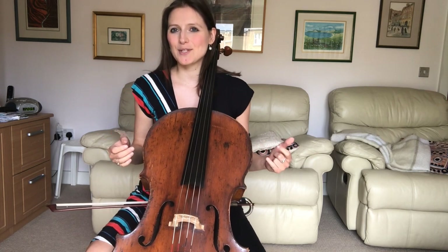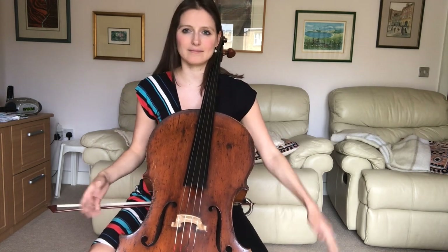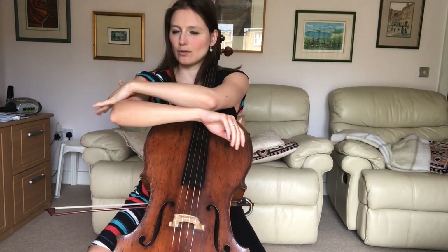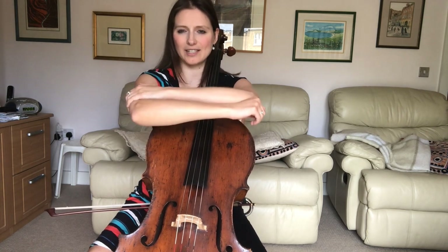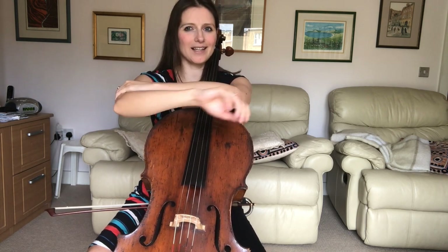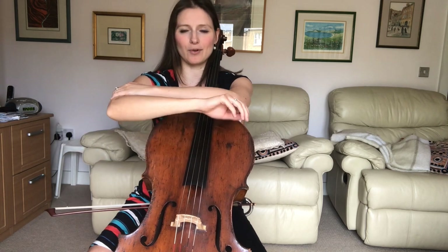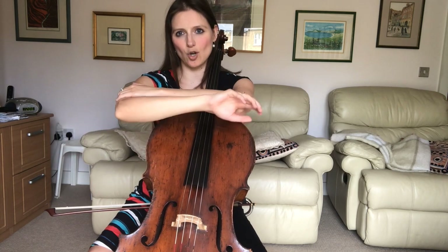A little exercise I recommend to my students is, without the cello, use your left arm to immobilize your right upper arm. You have got this kind of square here, and now you just do that movement — you realize the range of motion you have without actually using the upper arm. That's a really good thing to practice on its own.